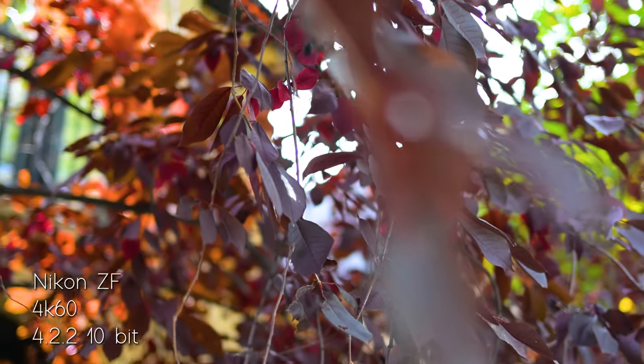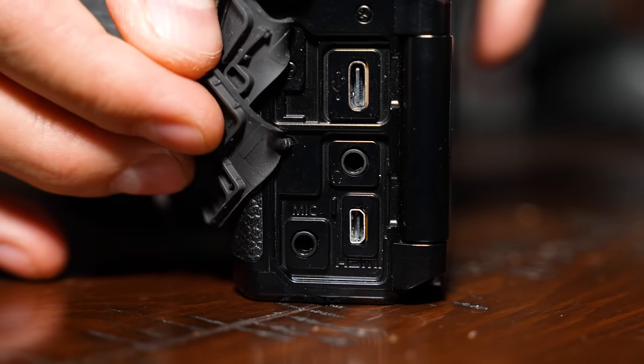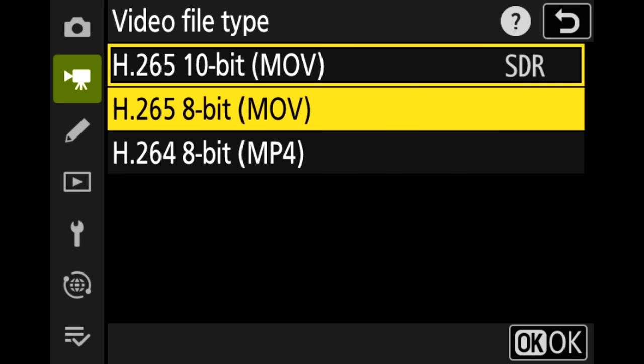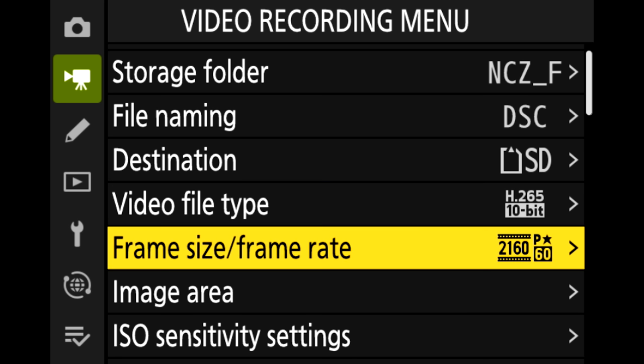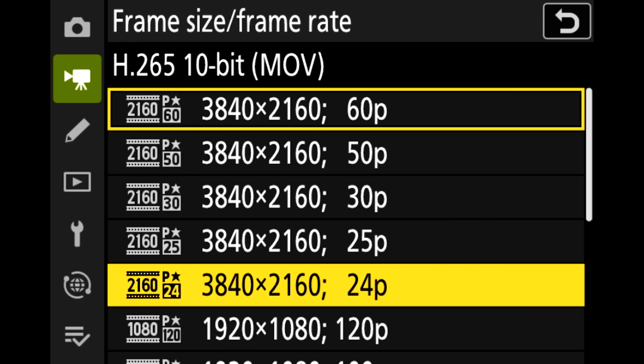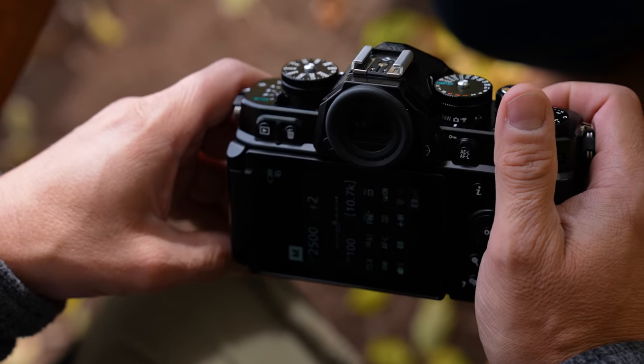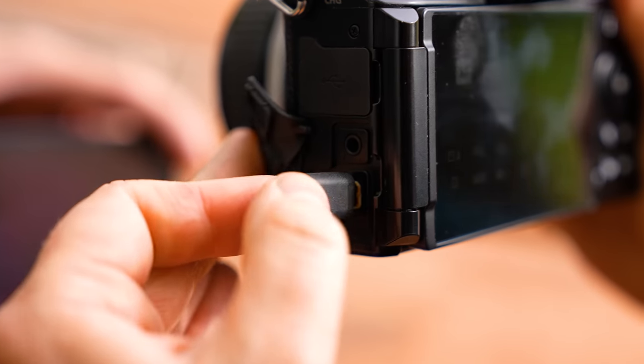Nikon has done a good job balancing style with capability. On the video side, there's a dedicated record button, fully articulating screen, headphone jack, microphone jack, micro HDMI port, and eight stops of in-body image stabilization. Most importantly, this is the first non-professional Nikon camera capable of 4K 60fps 4:2:2 10-bit recording directly to the memory card. It would make an excellent stylized second body for Z8 or Z9 owners — capable enough that you don't feel like you're sacrificing much at all.